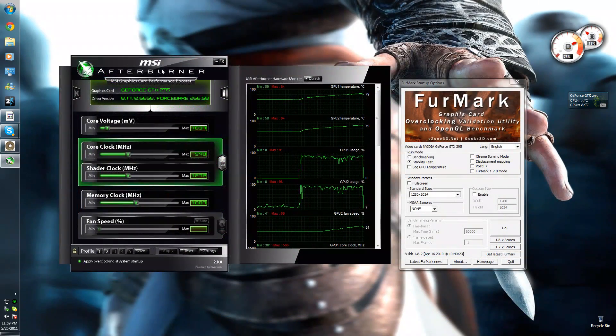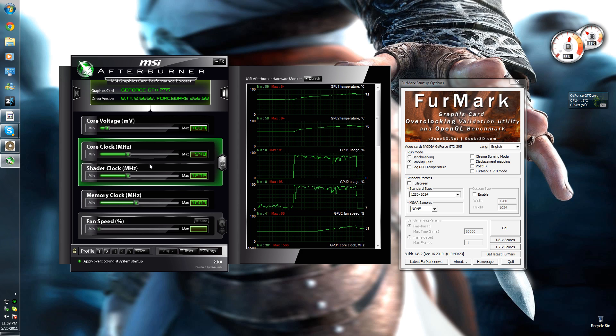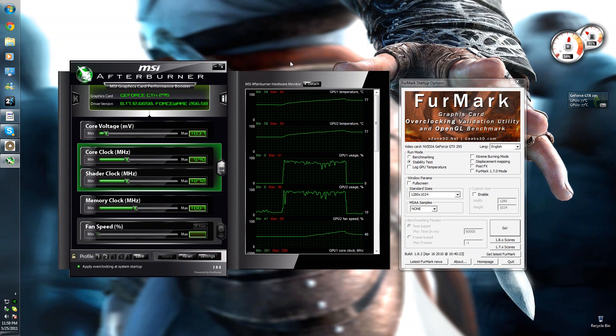Once you get used to it and you know how far you can go, increasing your voltage a little bit will help you increase the other clocks — it gives your graphics card more power to enable it to overclock a bit further. And obviously most games now have benchmarking programs in them, so you can use those to see how much of a performance increase you're getting.